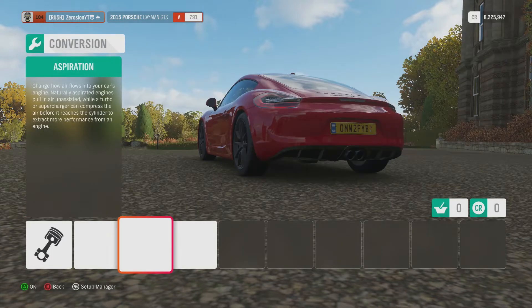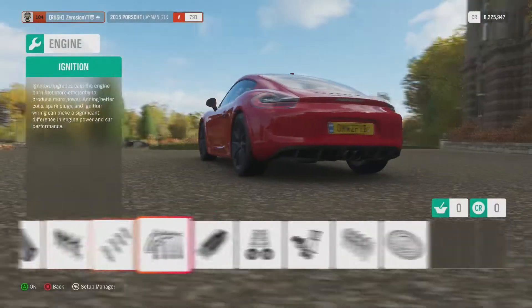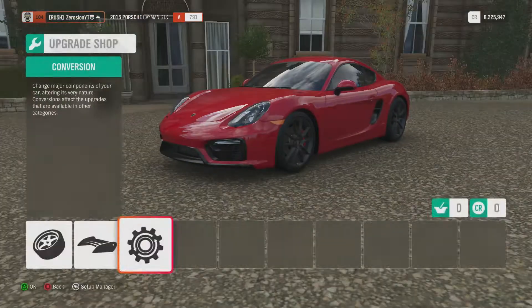Checking if it's already turbocharged — it's not. So I'm going to have to make it turbo then.